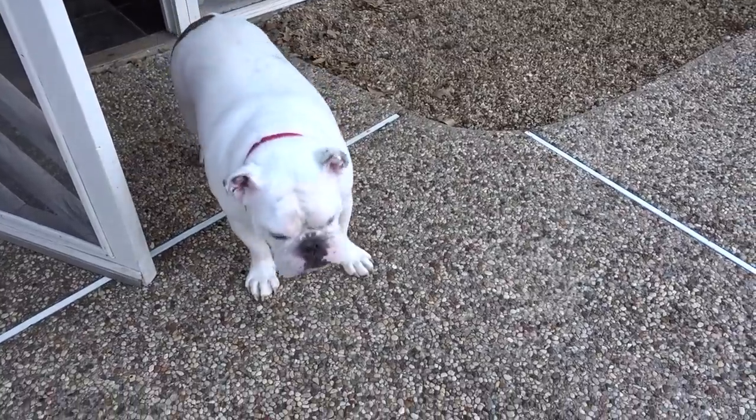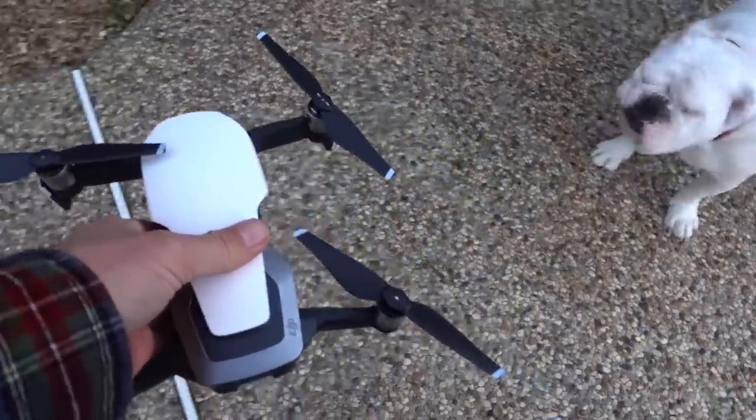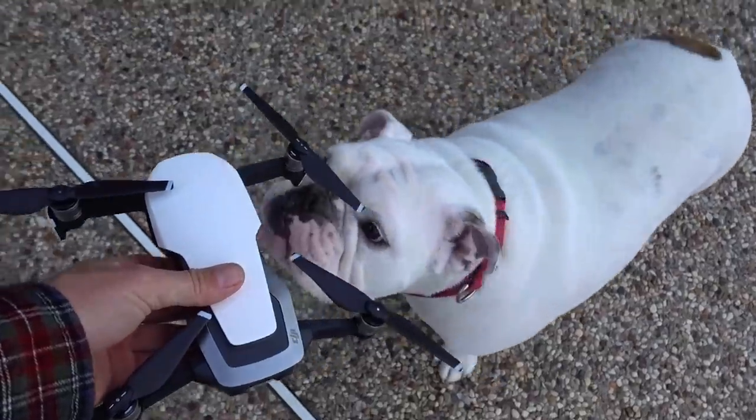I wonder what she would do. Oh, she's going to try to kill it! Winston flipped out. She's going to — the bulldog's coming out. Look who it is. Someone's interested in the drone. Let's see what happens here. Got a smell for it?